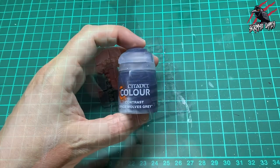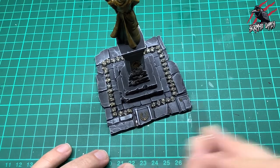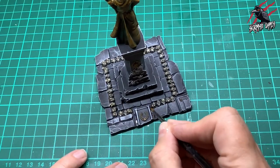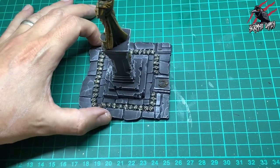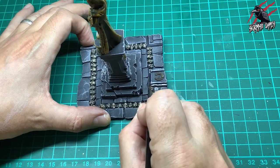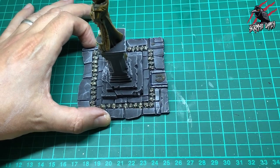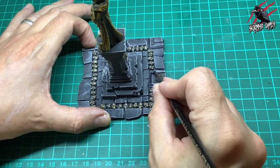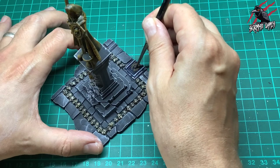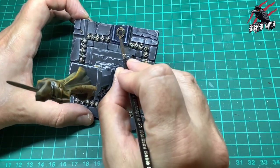Now I'm going to take the contrast Space Wolves Grey — I just wanted to see what would happen if I put this over one of those broken tombstones at the bottom, just to break up the color and show that it's a different headstone. I'm just putting a coat of this on and you'll see that the dry brushing we did earlier is really going to come through and give us a nice highlight. For the recesses I try and get a little bit more paint in there — I start and end my brush stroke where I want most of that paint to build up and then push and pull it so it gets in the recesses but leaves the flatter raised areas highlighted.